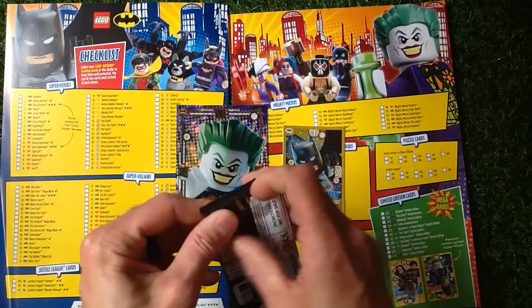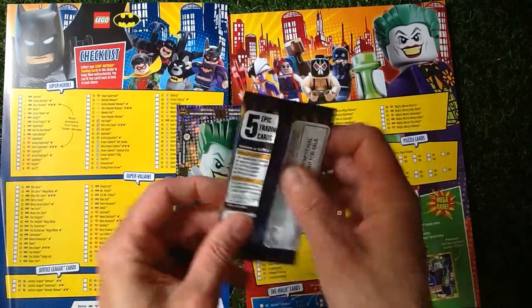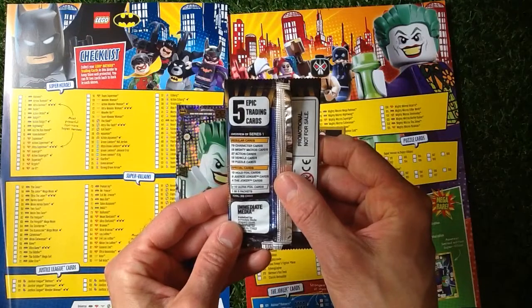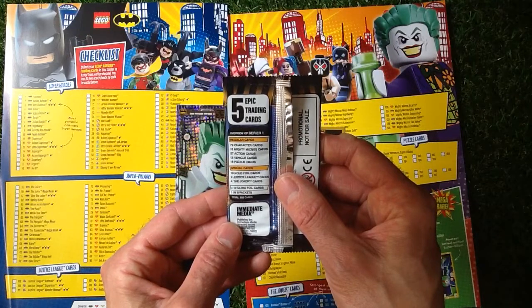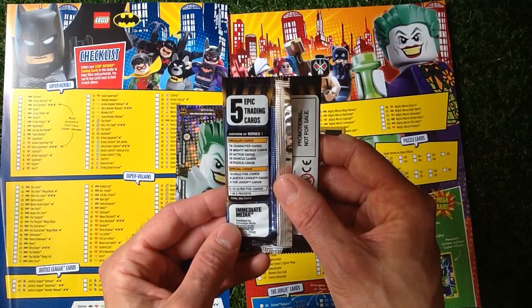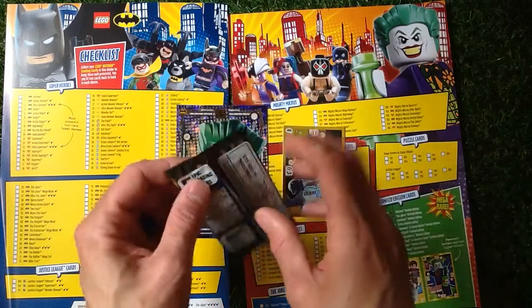It's a bit poor really, only getting one pack of cards to open — Panini you normally get four. Regular cards: 79 character cards, 18 Mighty Micro cards, 27 action cards, 18 vehicle cards, 18 puzzle cards. Special cards: 19 hollow foil cards, 19 Justice League cards, and four Joker cards, plus 10 ultra foil cards — one in five packets. Total of 202 cards.